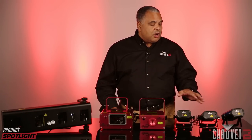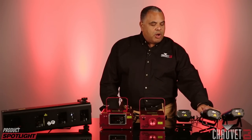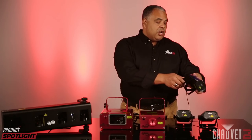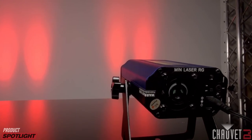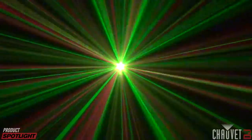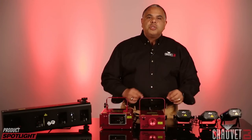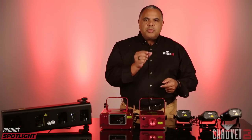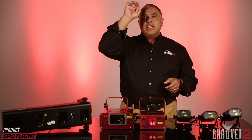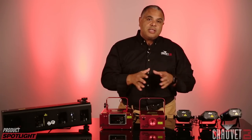Our lasers start with this entry-level group here. They're smaller in size, and it starts with this model here which is the Min Laser RG. This is your entry-level basic laser. It plugs into the wall and doesn't have DMX control or anything. The RG stands for red and green, which is the color of the lasers involved. All of these models use what's called a gradient wheel that turns within them, creating the different combinations of laser effects that we're all familiar with seeing on ceilings and walls.